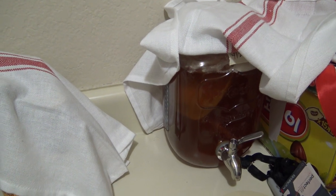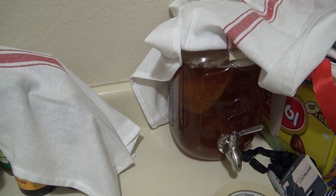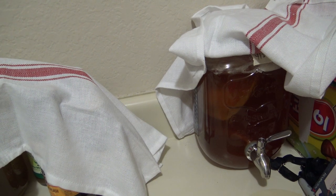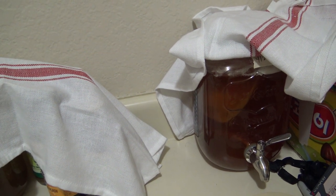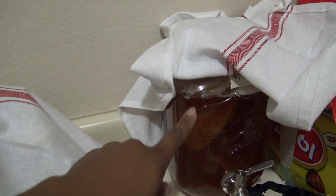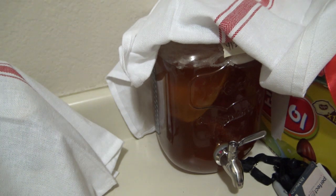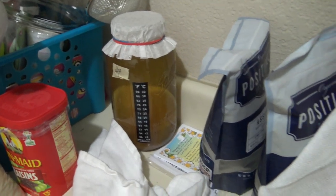Hopefully I'll answer a lot of questions. I know if you're watching this video you've probably already watched 10 or 15 other kombucha videos, but it's always good — someone might say something that clicks for you. Because I'm showing you every single day what the top layer looked like, what the SCOBY was looking like as I was building up. I have some jun here in second ferment, and then a little bottle of jun.